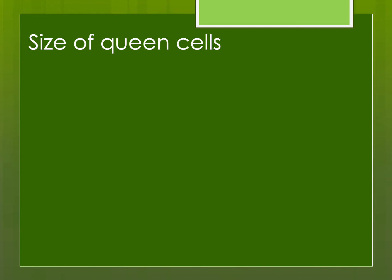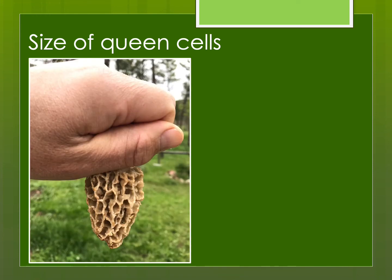Try to raise the largest queen cells possible — and sometimes you can get some that are just huge.